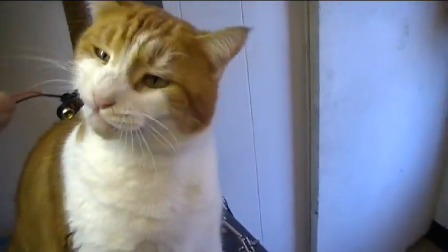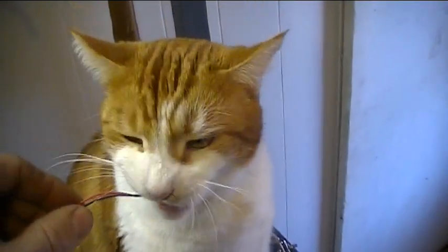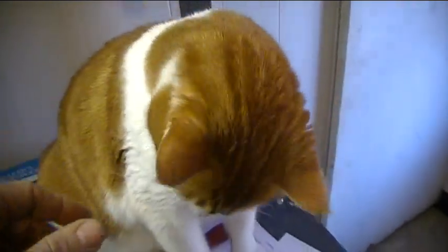Seamus, can you check out this battery holder for me? Make sure it's going to be okay for the project. It's approved by Seamus.